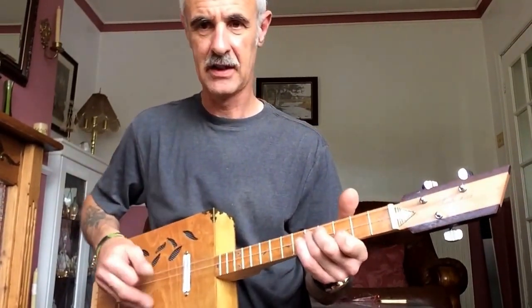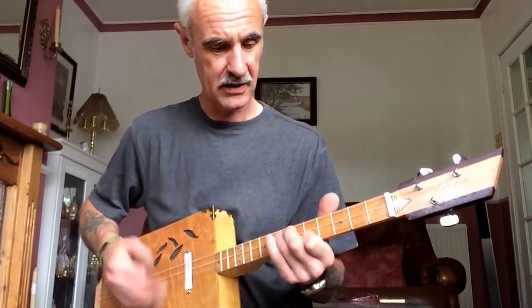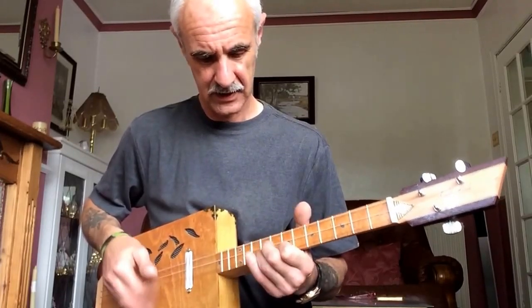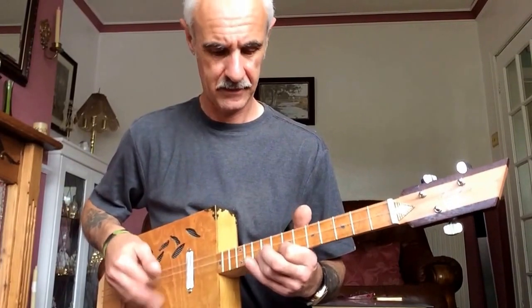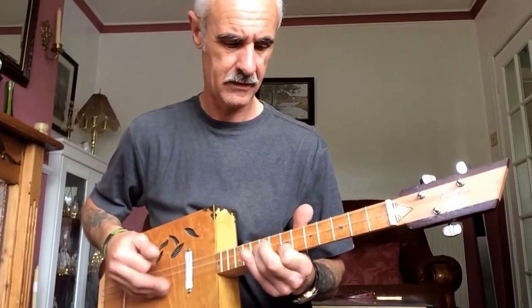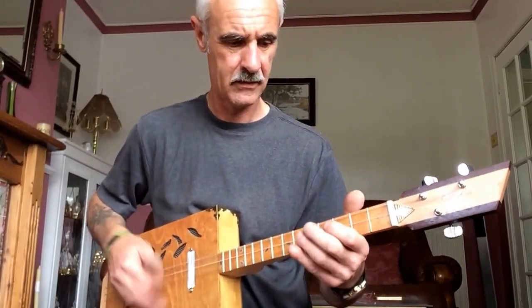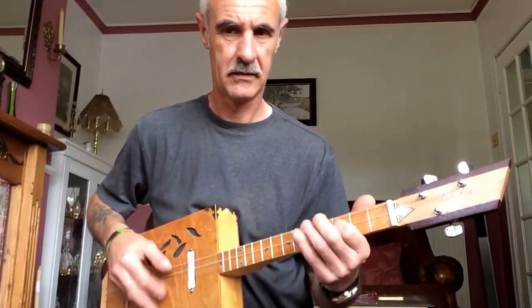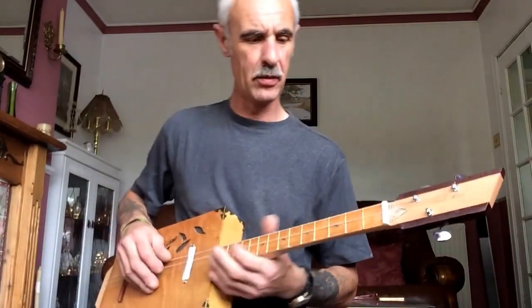Acoustically nice, but I'm just going through a little cube amp.